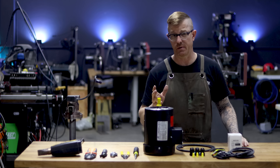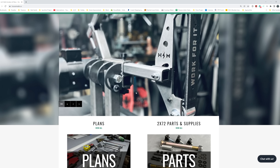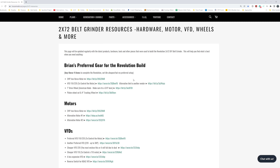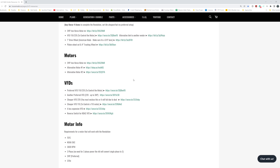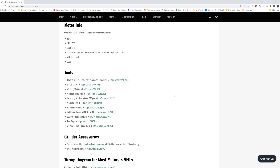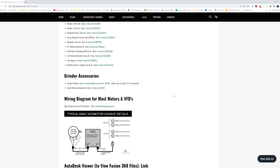All of this information is on my website housemaid.us — we have a resources page where you can look through all my recommendations for motors, VFDs, and all this data. It's available to you if you've purchased into the Revolution project.